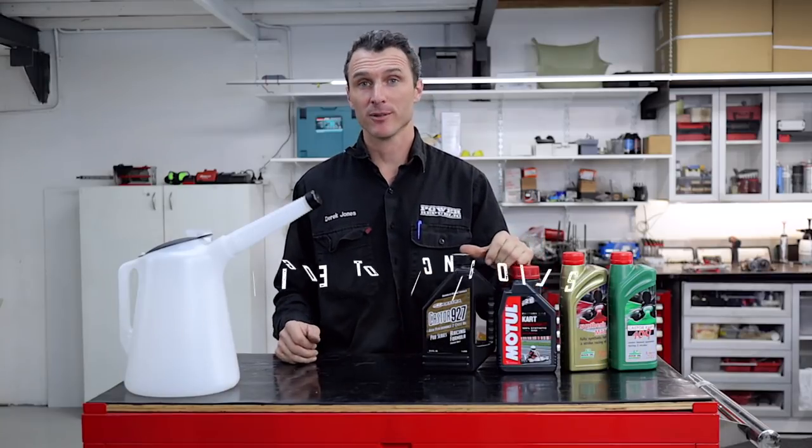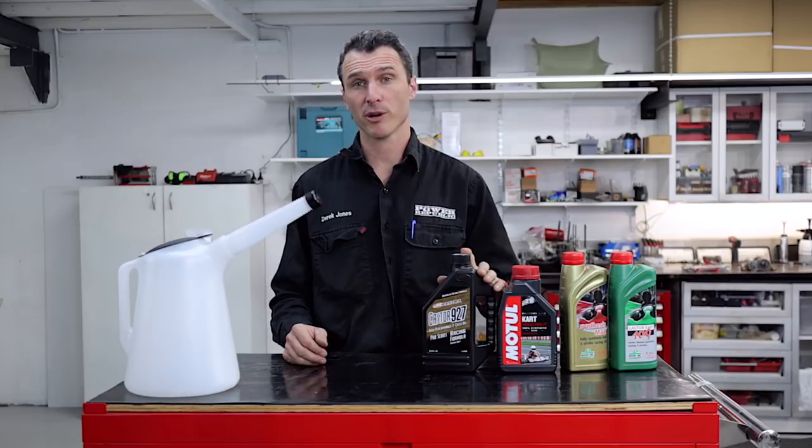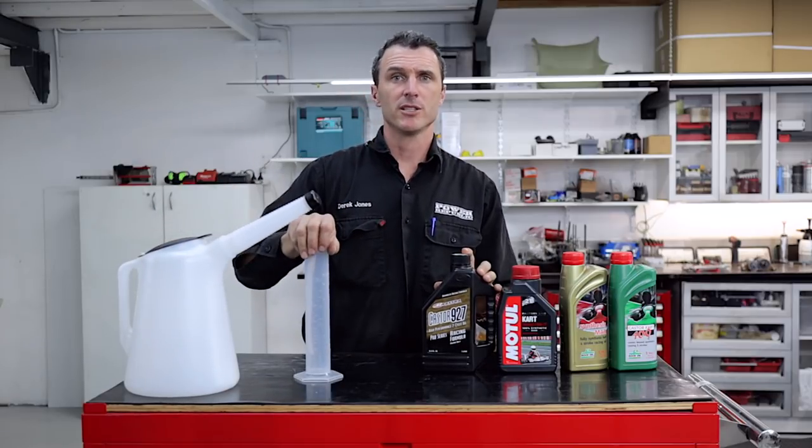Welcome back to the Power Up Public YouTube channel. Today we're going to run you through the different types of oils and different types of oil ratios, how to mix them the easy way.